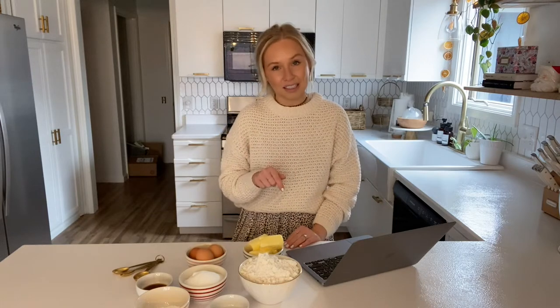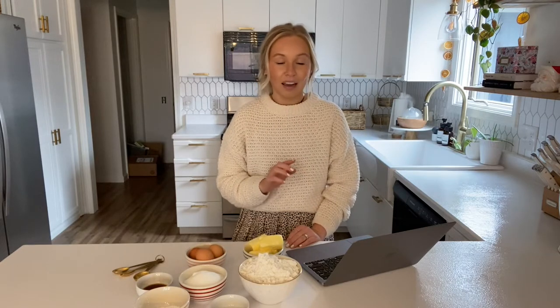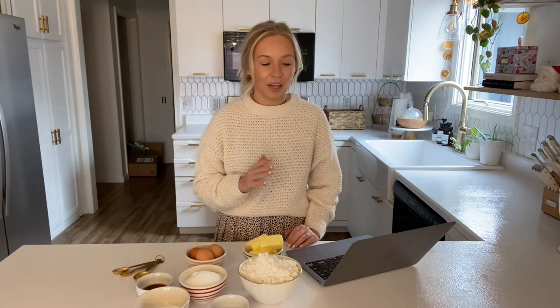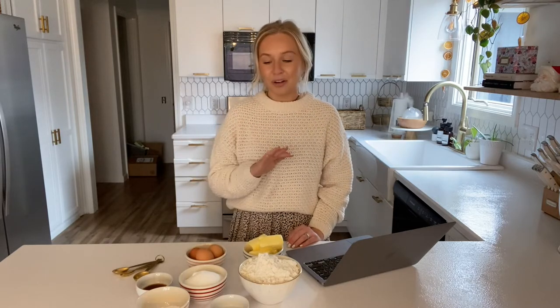I'll link the original recipe down below. I'm going to be tweaking it a little bit because every time I follow this recipe it makes a million cookies — so many — which is great if you're making them for a large group, but I don't need that many so I cut the recipe in half. I'm not sure how it's going to turn out, but anyway I'm not going to give you the exact recipe during this video in case it doesn't turn out. The recipe will be linked down below.